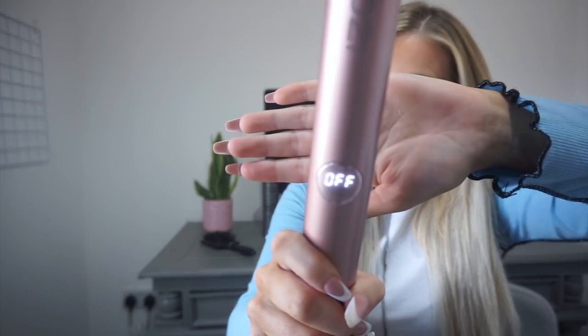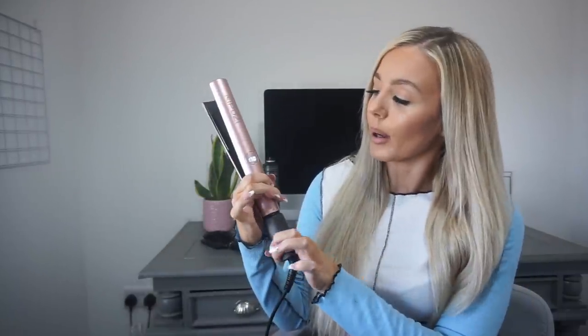They have a little display screen, which I love. Obviously they're off at the moment. The cable's super long, so I'm able to plug it in over there and still do it here. Turn it up and you can see the temperature that you've set it to. With my thick extensions, I set it to around 200, but they go up to 230 degrees.